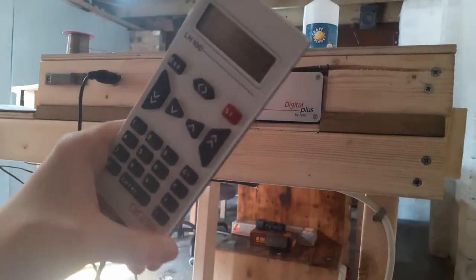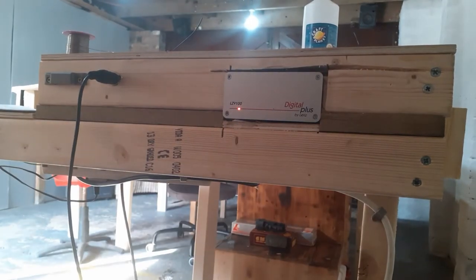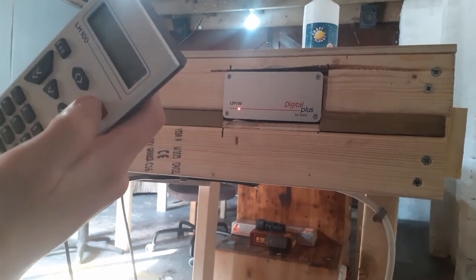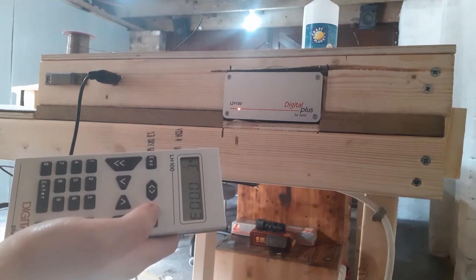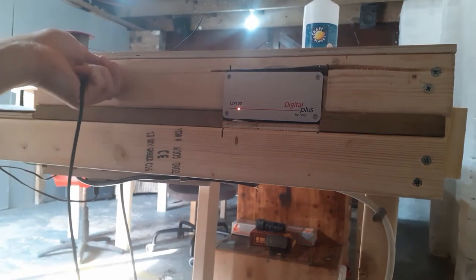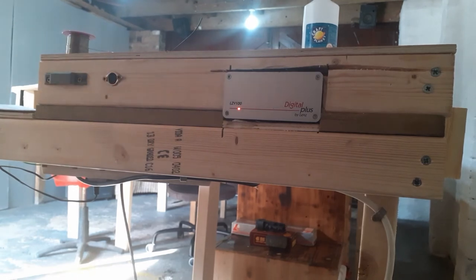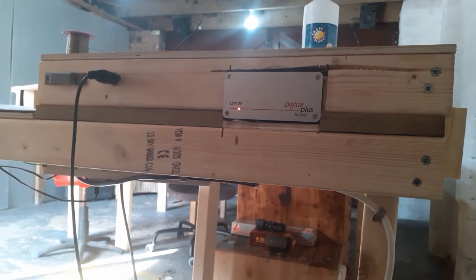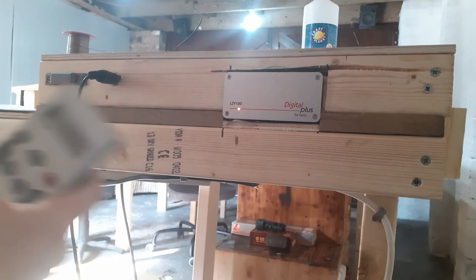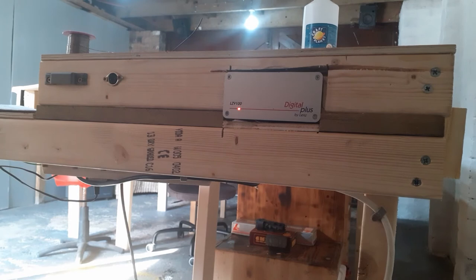I'm just testing the socket — I've got it powered on. I'm controlling the loco fine, there's no error light on the handset, and the loco is responding really well. If I press emergency stop, it stops straight away. No problems, no short circuits. And if I unplug the controller, as expected, the loco proceeds around the layout. Now I've just got to replicate this all around the layout in various places, and that'll be the first install of the ExpressNet bus.